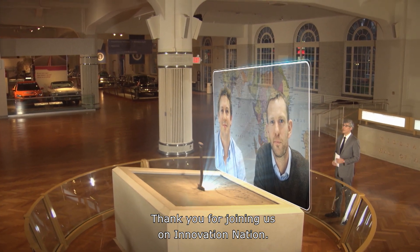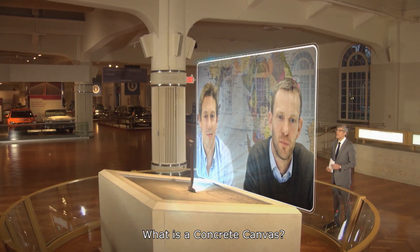Thank you for joining us on Innovation Nation. Hello, mate. What is a concrete canvas?